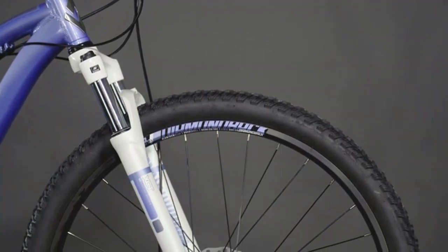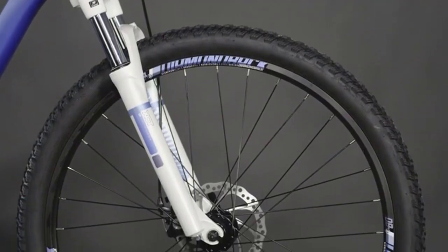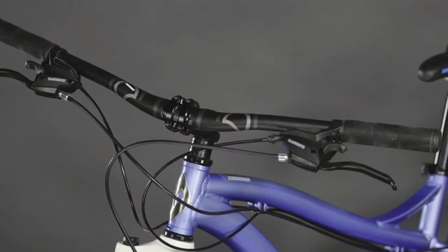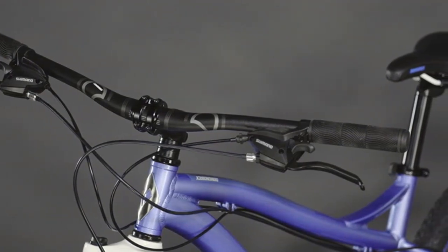80 millimeters of front suspension will help you ride smoothly over rough trails with confidence and control. A wide handlebar helps with leverage through twisty trails, and the integrated brake and shift levers keep your bars uncluttered.